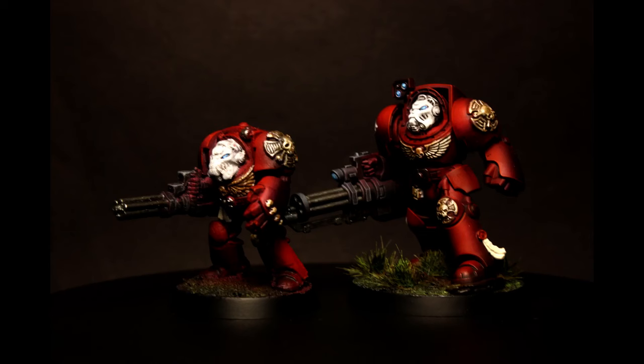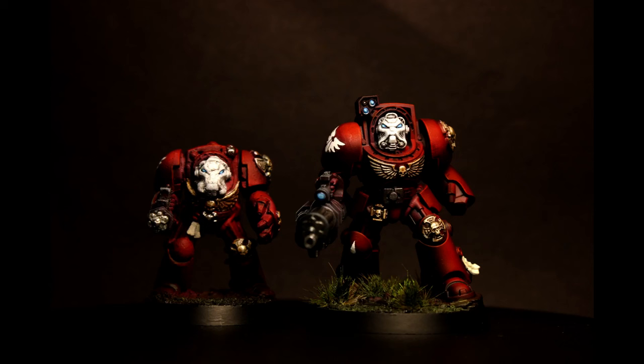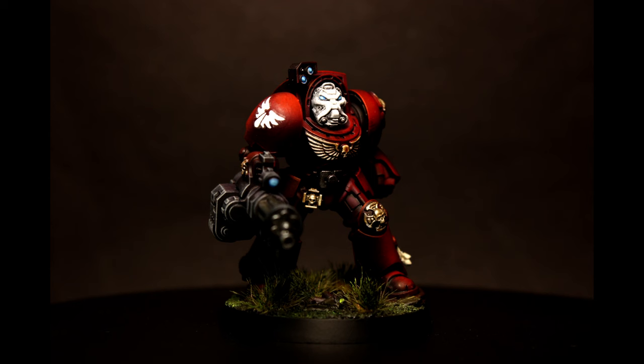I love the result and I can't wait to paint more of my Blood Angels. If you enjoyed the video, leave a like. And if you'd like to support the channel, subscribe. I will see you on the next one very soon.